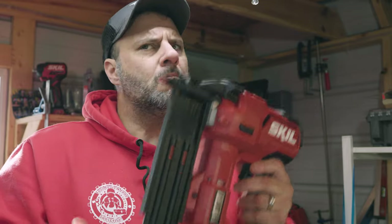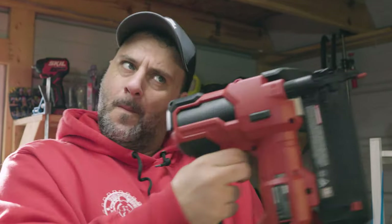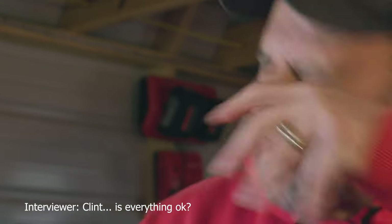Clint stated that he wanted to show us how this nailer worked and that he was very excited to see what this nailer could handle. However, as he was saying this, we could see that Clint was becoming visibly upset about something. He began to shake and stated that he felt weak in his knees. We were concerned and asked him what was going on. Was it something we did or said that made him so visibly upset? Clint, is everything okay?